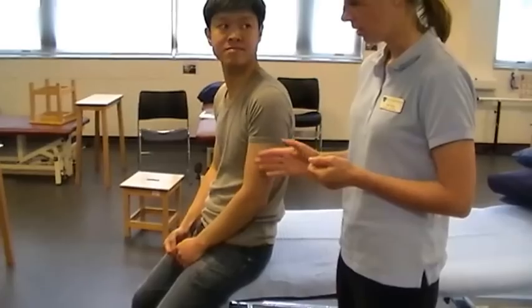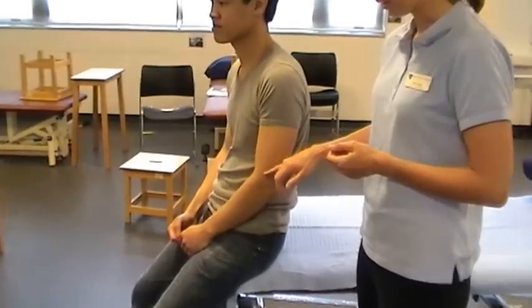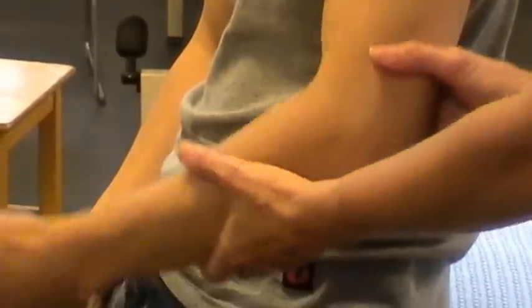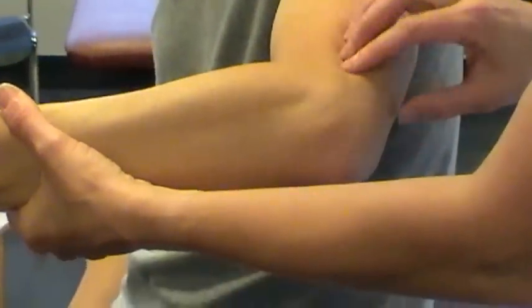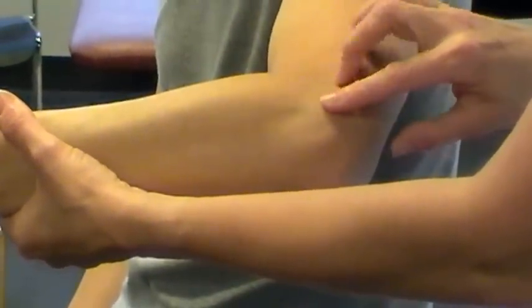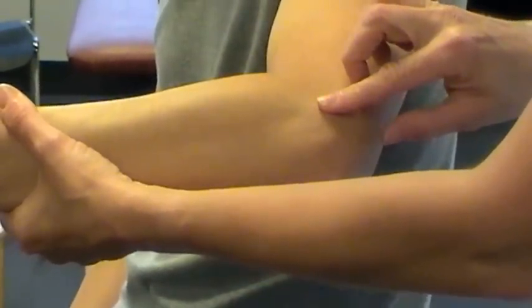We're going to palpate the bony points around the elbow now. So we have the lateral epicondyle here, and we're going to have the olecranon as well as the head of the radius. To find the lateral epicondyle, if you palpate down the soft tissue, it's the lateral epicondyle of the humerus, and you'll feel the bony point there is the lateral epicondyle of the humerus.